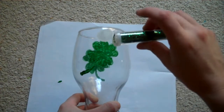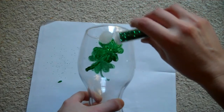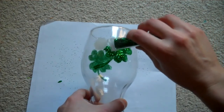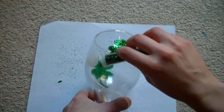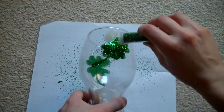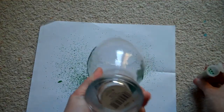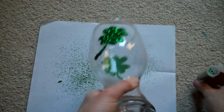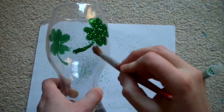While the paint is still wet, sprinkle a little bit of green glitter on the shamrock and just let the excess fall off. Then take a dry brush and brush off the excess around it.